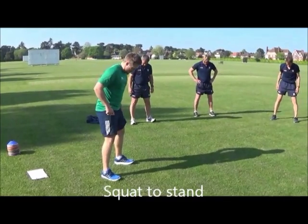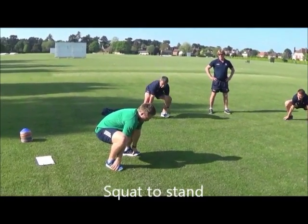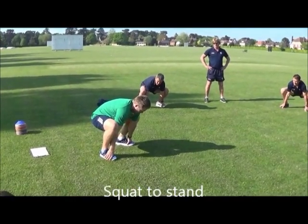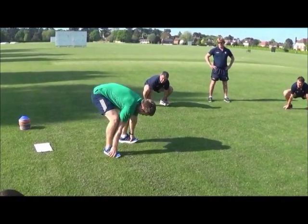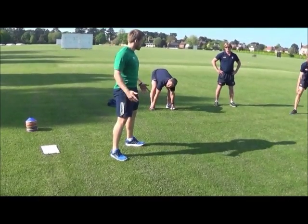Toes pointing out slightly. You're just going to sit into a squat. Hold onto the outside of your feet. Get a little hold right at the bottom. You can shift your hips a little bit, open your hips up. Then shoot your hips up in the air. Reach up at the top — so squat to stand.